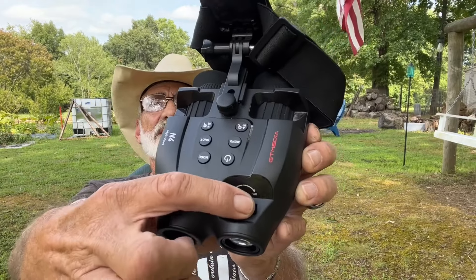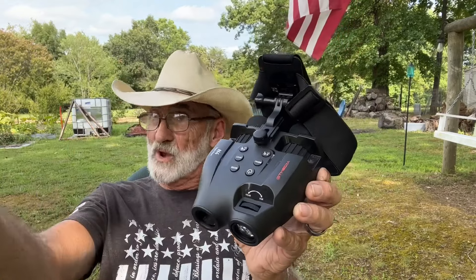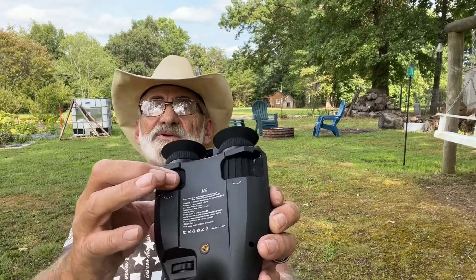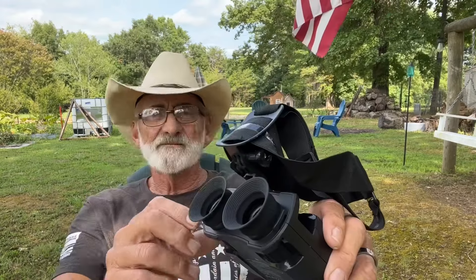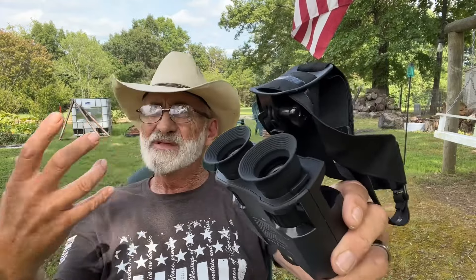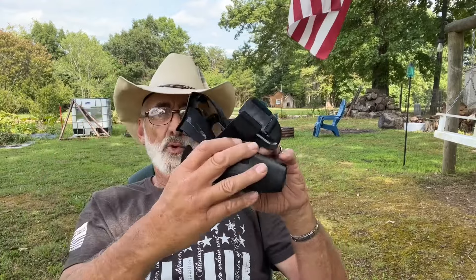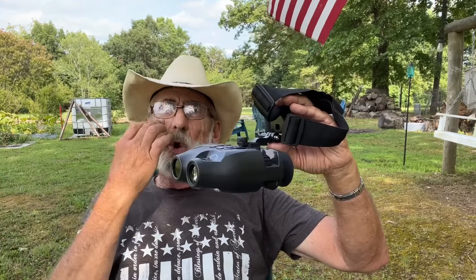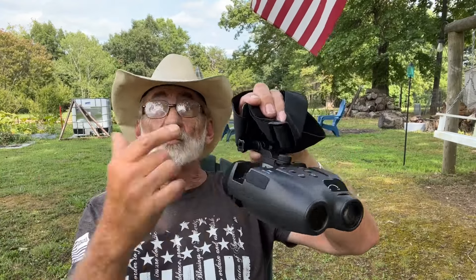You've got a dial here — this is for near and close up, near and far. It enhances the video whether you're close up or far off. And then you've got individual eye adjustments right here. It also has a rubberized lens, and this is pretty comfortable when you're wearing it as a headset hands-free. You can just drop that down and it'll stay right there, and it doesn't really irritate the skin. Those covers are real soft.